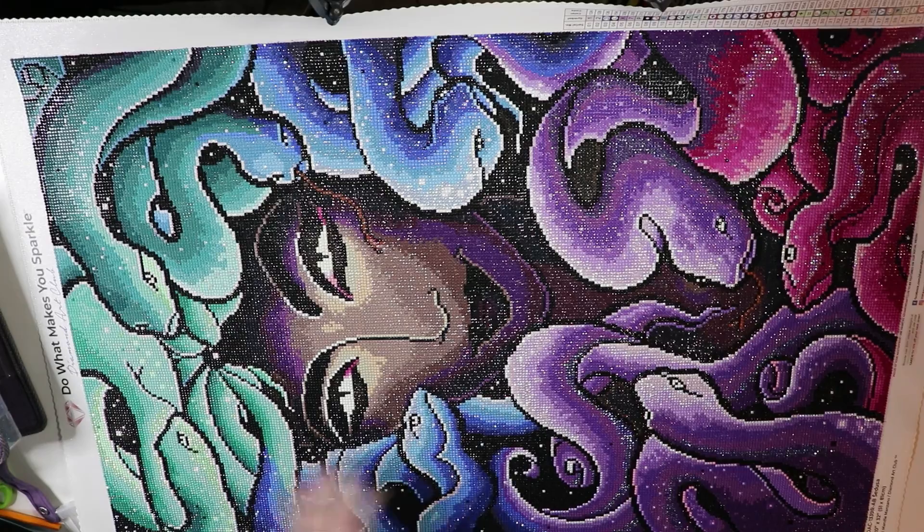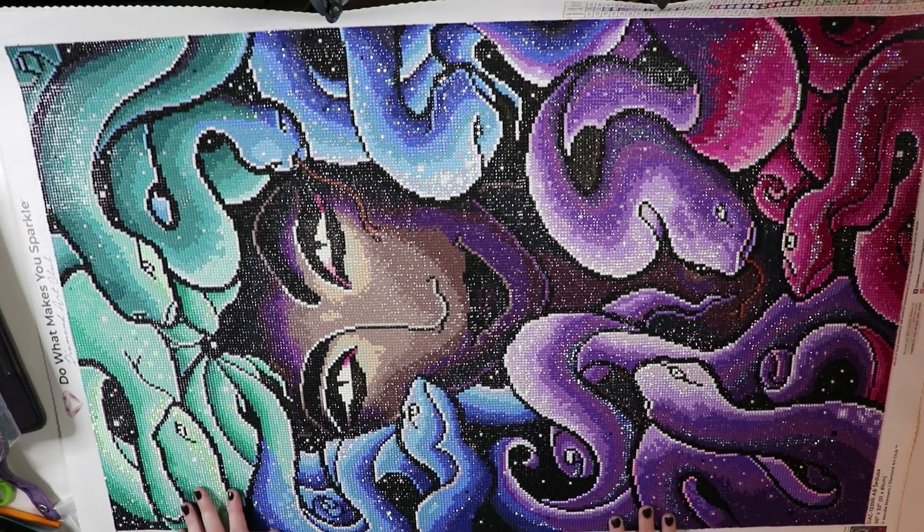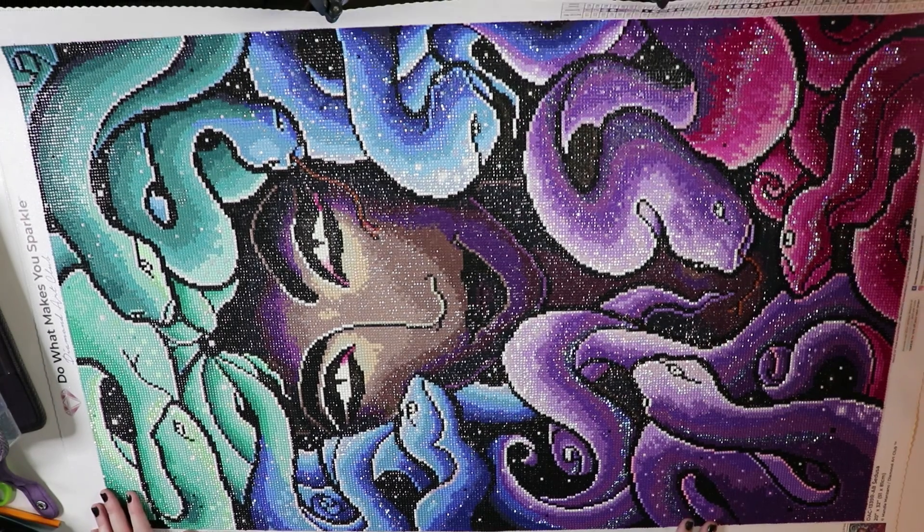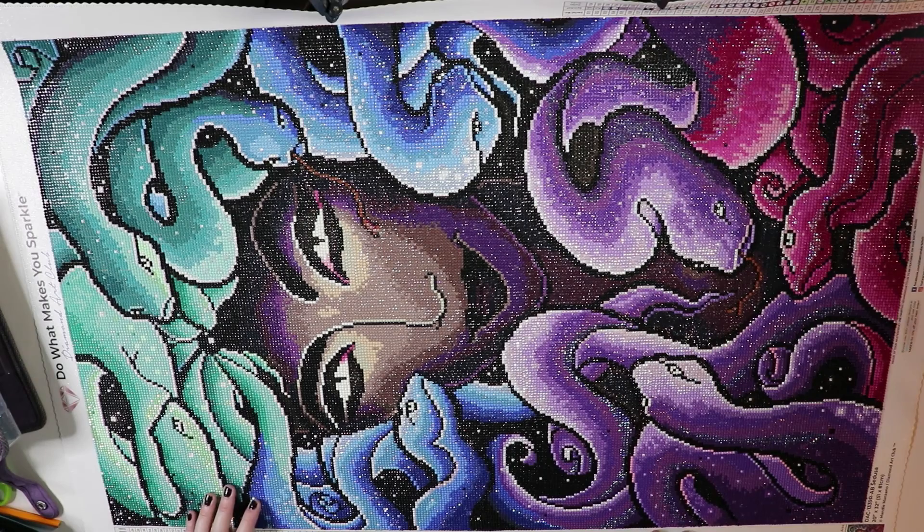Hello, my loves. Welcome back to my channel. Today I'm going to be doing a post review of Medusa slash Sedusa from Diamond Art Club. Unfortunately, this is a discontinued kit and is no longer available for sale on their site.